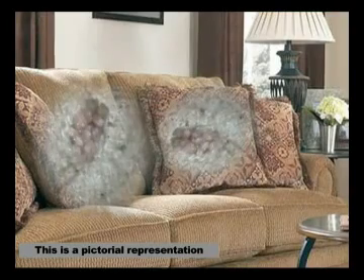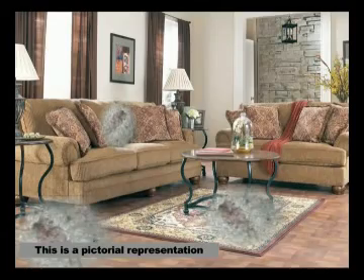These dust mites settle down on your beds, pillows, sofas and every nook and corner in your house. These dust mites are the major cause of several irritating and frightful diseases like cough, asthma, running nose, cold and fever. They are not only difficult but impossible to get rid of.